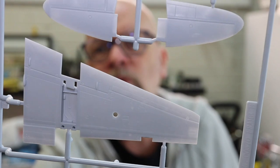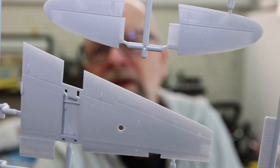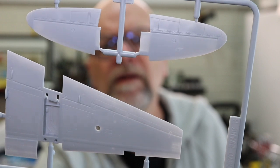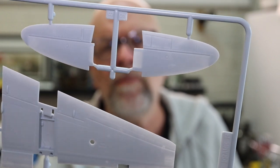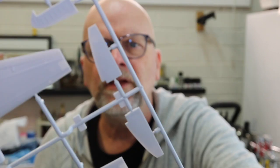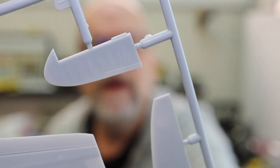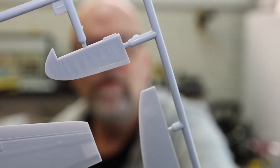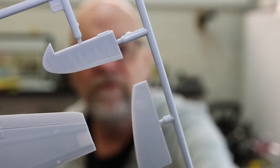Here is the wing sprue — wow, that's very, very nice. You can see the very nice recessed panel detail, with raised detail where it's appropriate. The elevators are moulded as part of the horizontal stabilisers, and there's an insert that goes in there as well. The rudder has a scalloped fabric effect, which is subtle enough — I think that's fine, I don't have a particular problem with it. The wing sprue looks good.